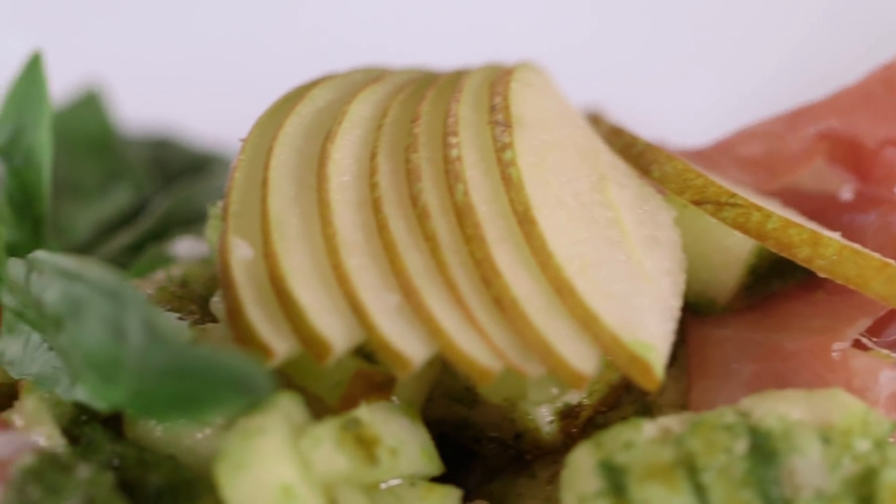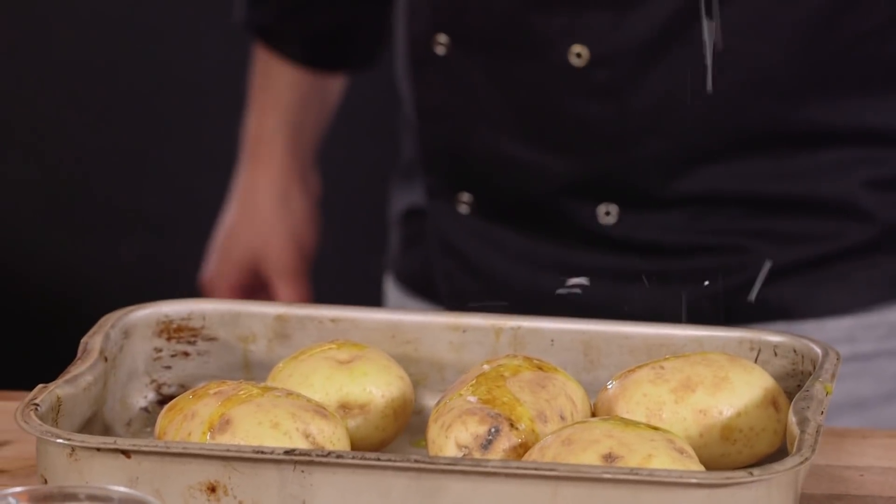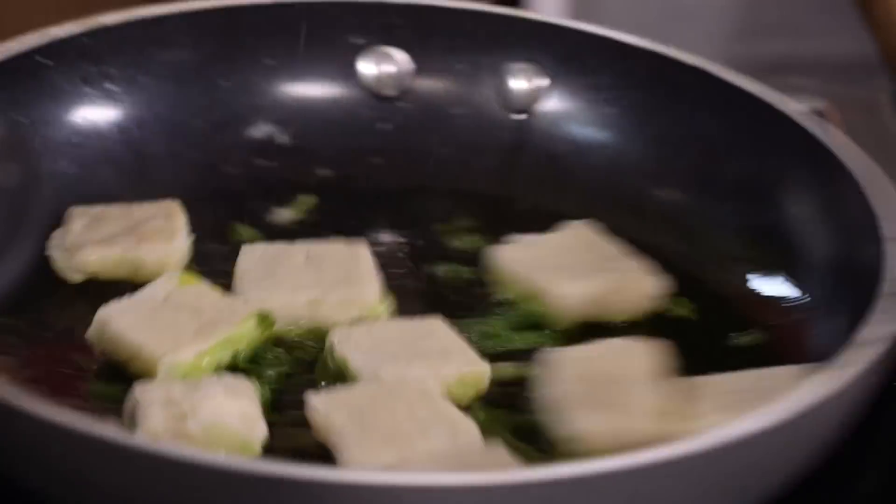Spoiler alert! Italian food and gluten-free diets haven't always gone hand-in-hand, until now. We locked Ben in a cupboard with nothing but gluten-free ingredients and Kenwood appliances to solve that. Seven months later and this is our gluten-free pear and Parma ham gnocchi.